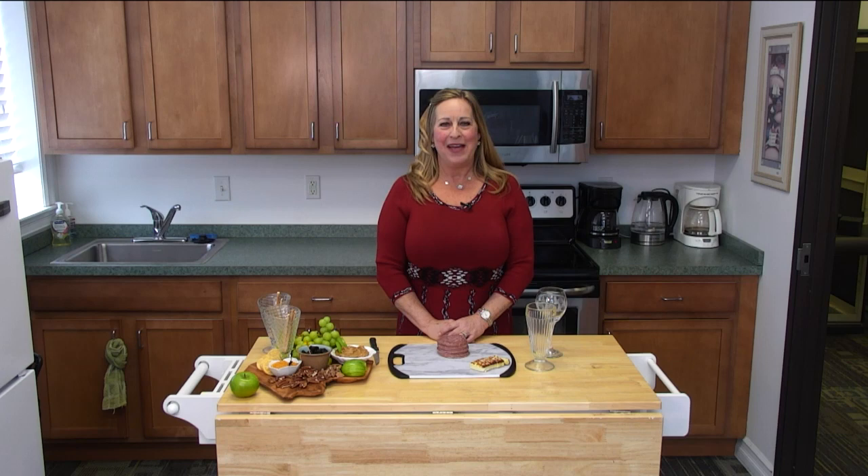Hi everybody, it's your friend Monique Maxim, and it's great to be here in the ON TV kitchen. Today I'm going to show you how to make a charcuterie rose.